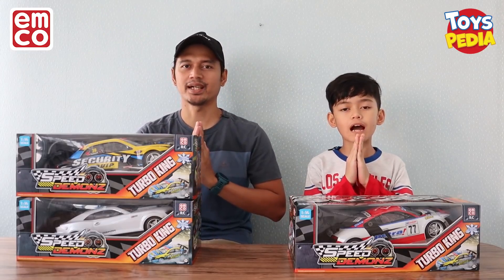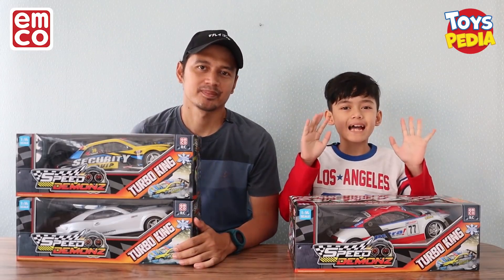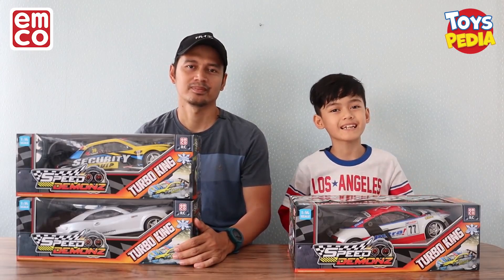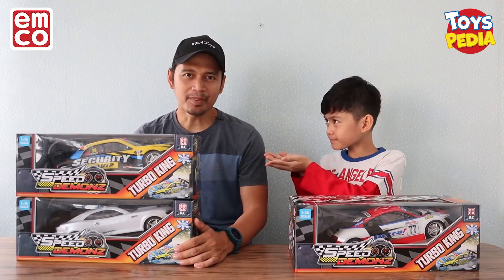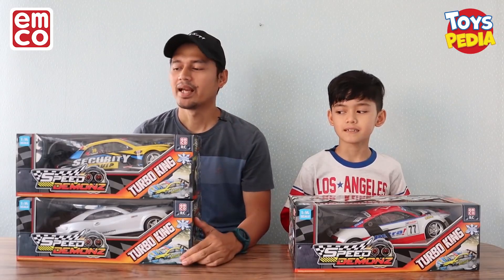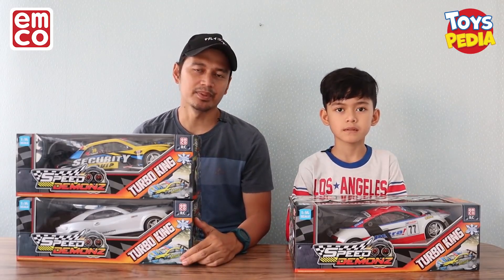Assalamualaikum warahmatullahi wabarakatuh. Halo teman-teman, kembali lagi di channel Ayo Adi Fincher. Bareng aku hari ini, aku ditemani oleh Papa. Dan hari ini kita mau review mainan lagi dari Toyspedia yang bernama Emco Speed Demons.